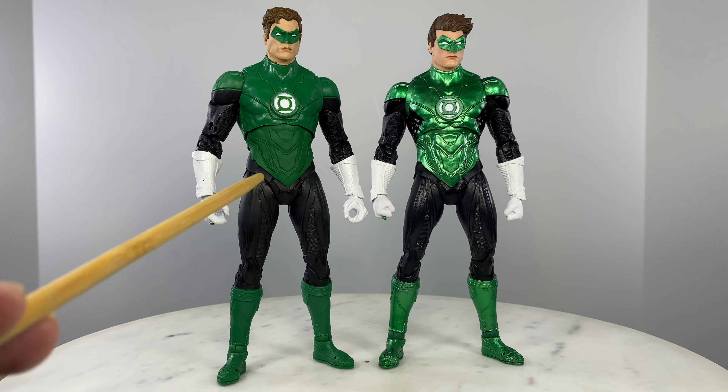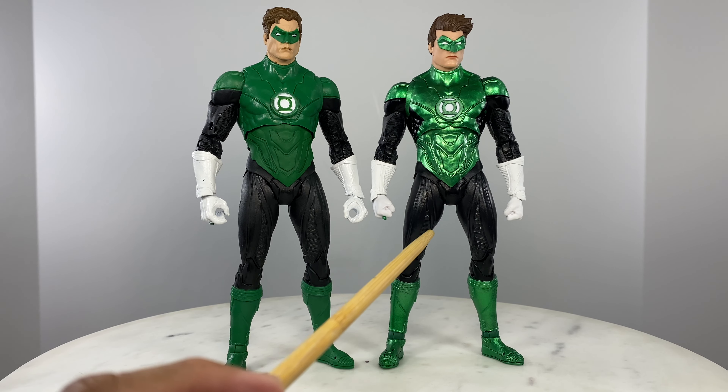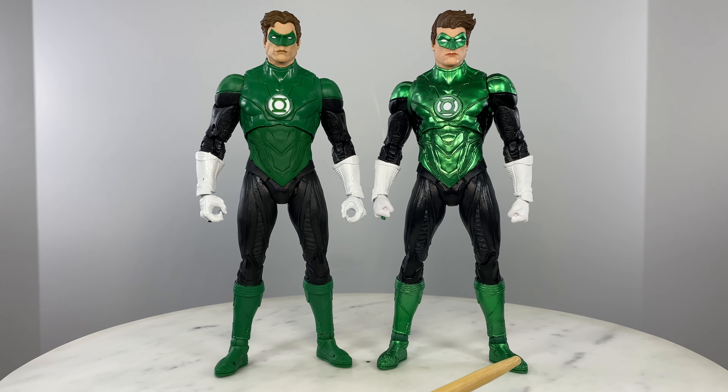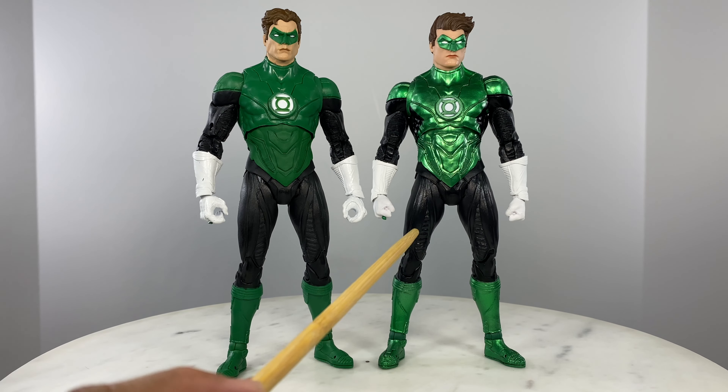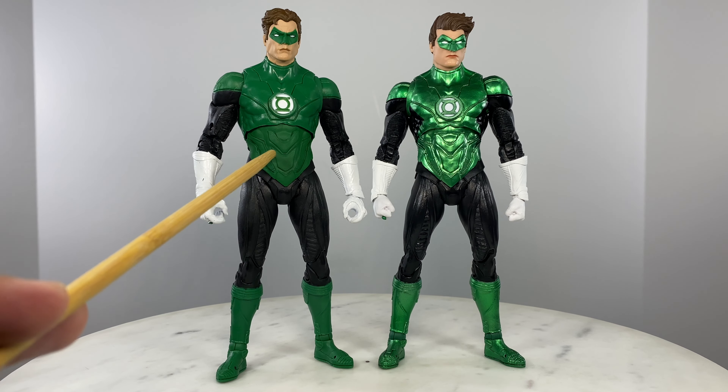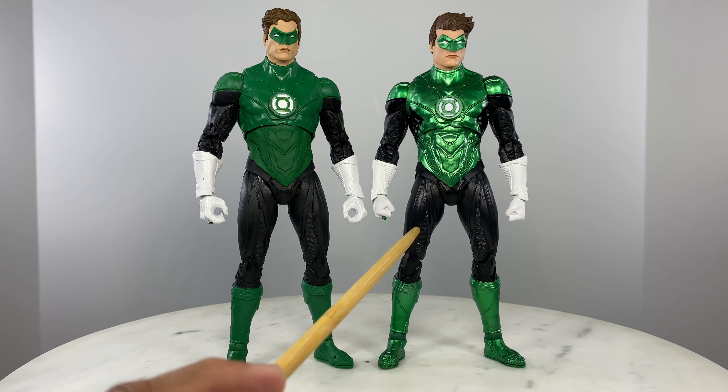There's also another difference — the camera can't really catch it as well as the naked eye, but this figure has a shinier black to it compared to the other, which is matte black. This one is matte green and this one is shinier.